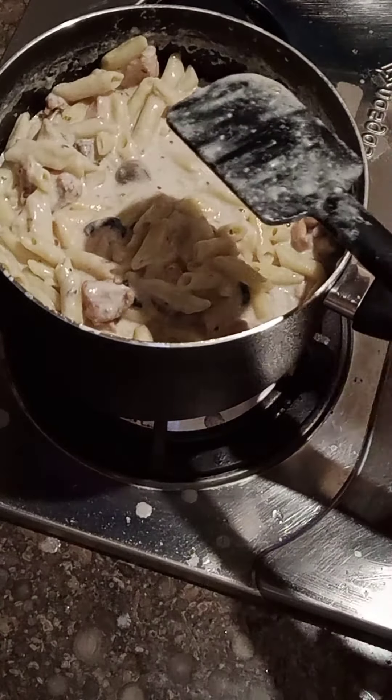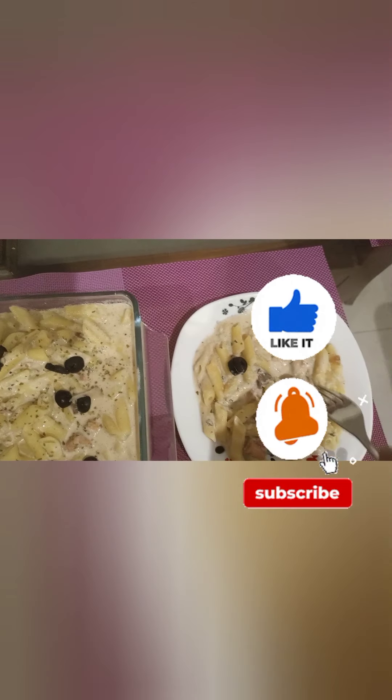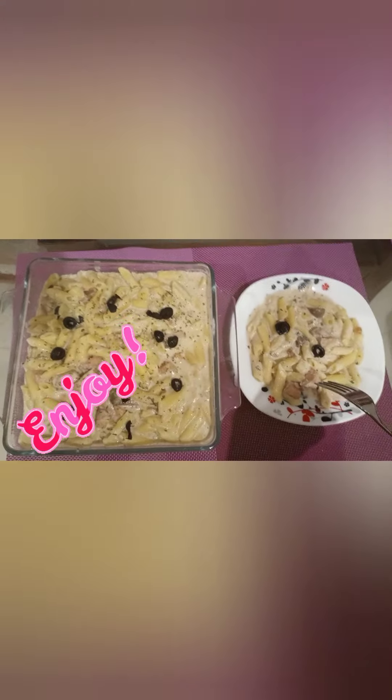So the delicious white sauce pasta is ready! Friends, please like, subscribe, and share my channel with your friends. We will be back with a new recipe. Allah Hafiz!